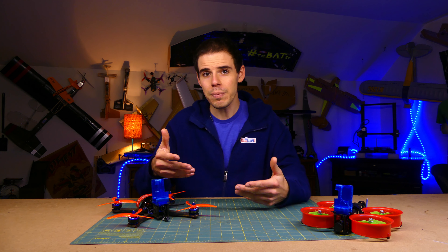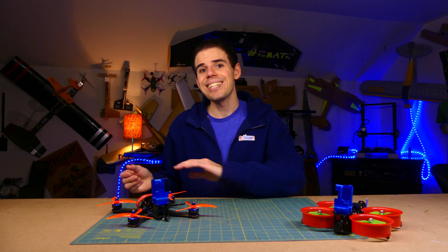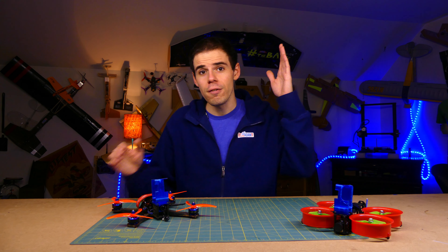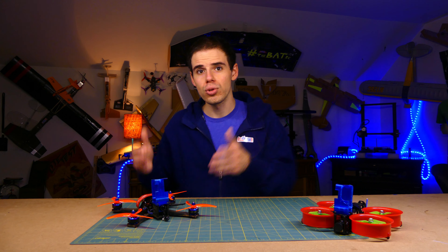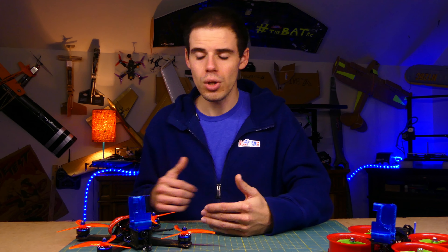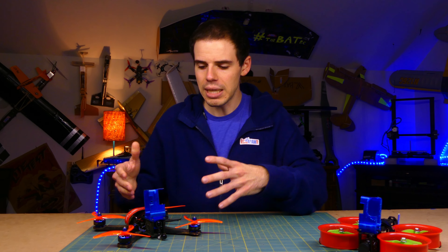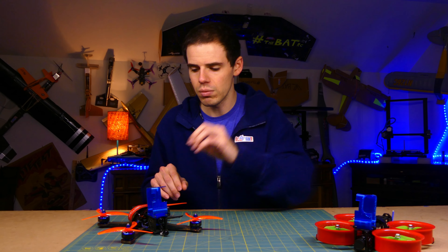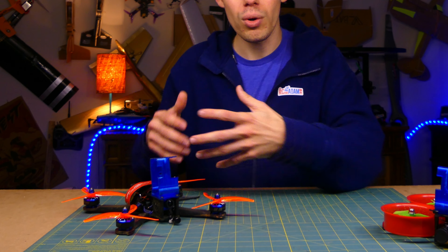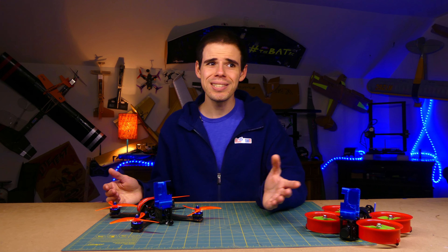Then I'll see if it looks like something I could help you with. If it is, I'll have you send me your drone, I'll work on it, get it fixed, and send it back to you. Here's what's cool: right now I'm doing an introductory flat $50 per drone — not per hour, per drone — for setup or repair. Maybe there's nothing actually wrong with your drone but you just need help getting the transmitter talking to the quadcopter and everything set up on Betaflight. I can do that. If you need a part repaired or installed, I can do that as well.